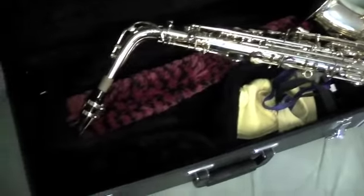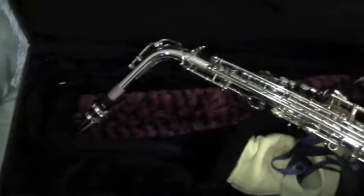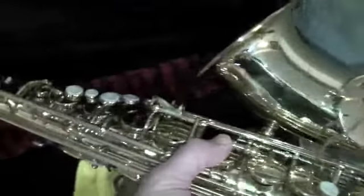There's no marks on this. It's got a Yamaha mouthpiece, the cleaning rod, cloth, chamois — see, it hasn't even been used — a strap, mouthpiece cover, the plug, and various reeds.